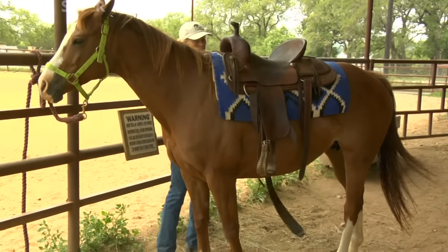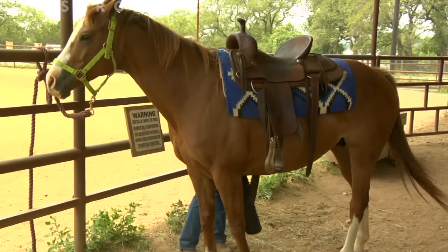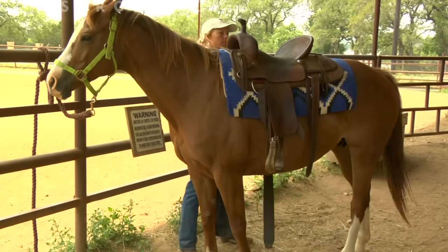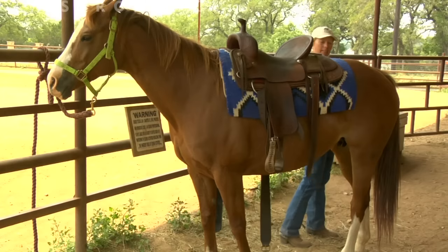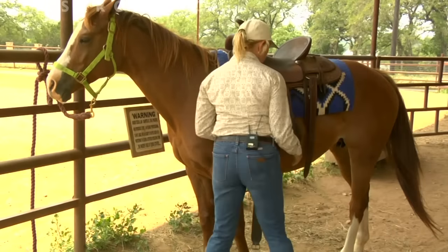I bring my front and back cinch down, check to see that it's going to fit properly, making sure the saddle pad is even on both sides, and then I'll come back around and begin to saddle.